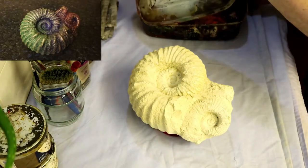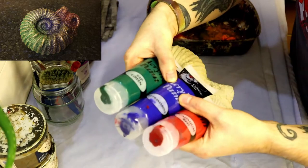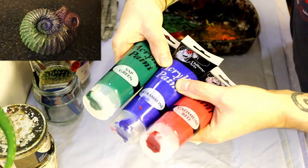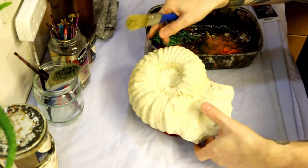Here we are with our concrete fossil, freshly cast — well, it's been cast for about a month and has been featured in previous videos. We've got our paint here: a selection of red, blue, green, and some white.